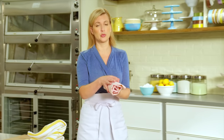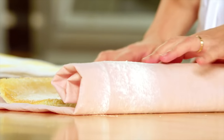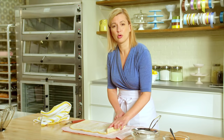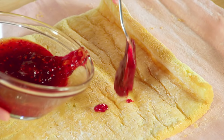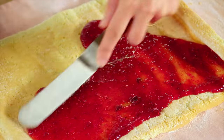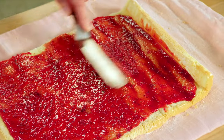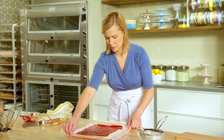I have one that's already cooled, so just be gentle with it. It's kind of like unrolling a poster. I've got about two-thirds of a cup of a good raspberry jam, and I spread it evenly across the surface, just like spreading jam on toast. Now to roll it up again.